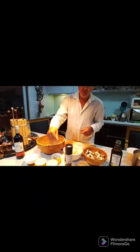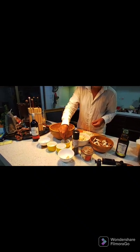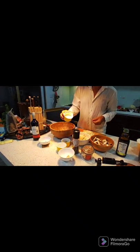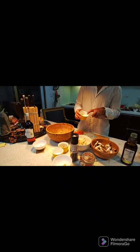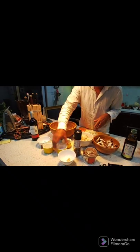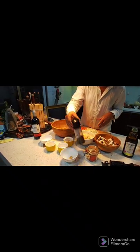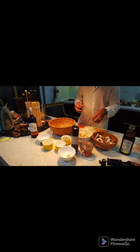I actually have a bay leaf tree here in Taiwan that I managed to grow, but we're going to use dry bay leaves — that's fine. We're going to use a little bit of flour once we've fried the onion; I'll explain what for. So that's the flour — we're going to use a few spoons. Salt, pepper, black pepper, paprika powder — I might also add some chili powder.